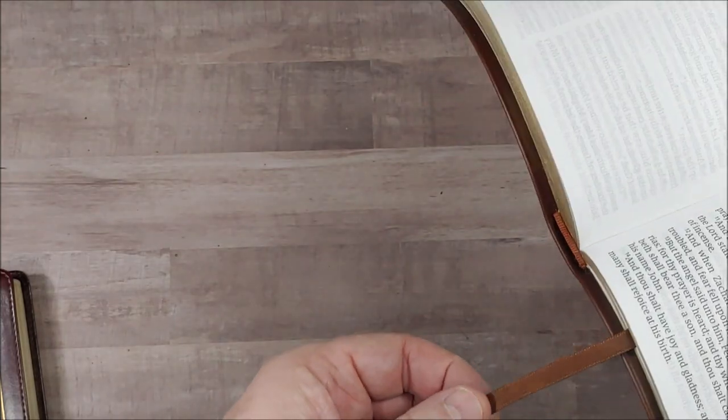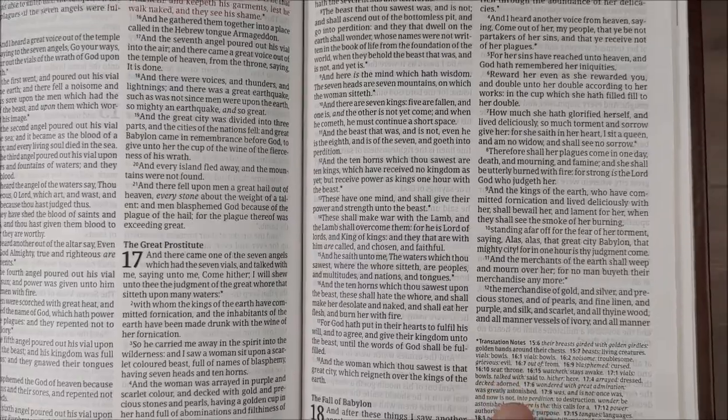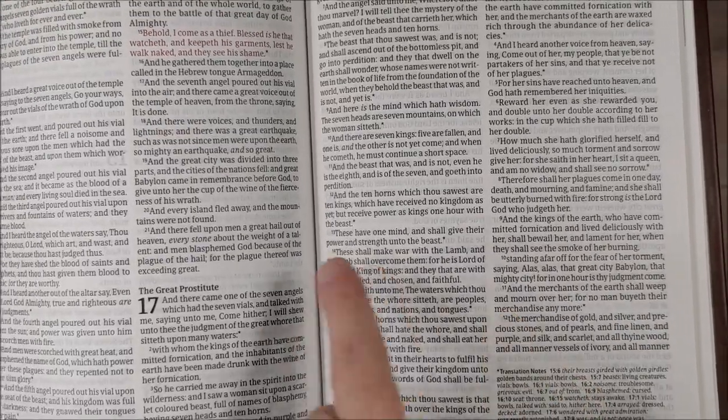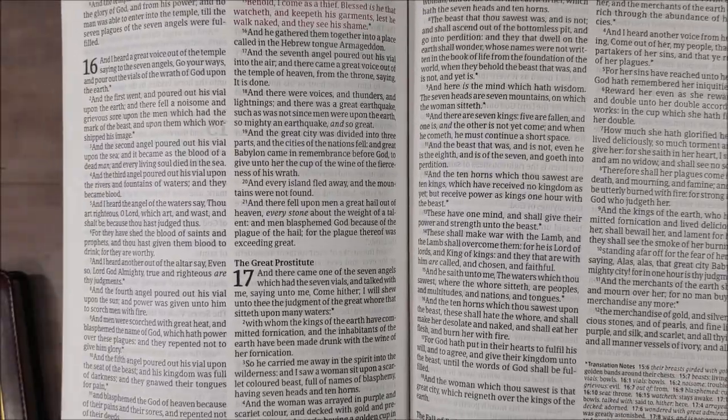This one has a brown ribbon. The translation notes are not the regular translator's notes, but they do cover updated words for archaic words and phrases — things that have changed in meaning, that sort of thing.